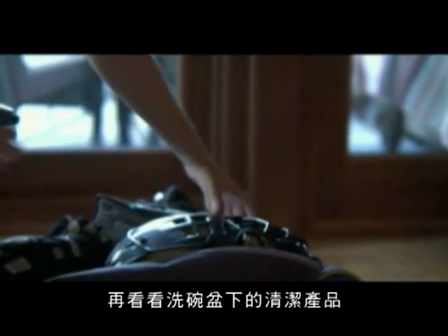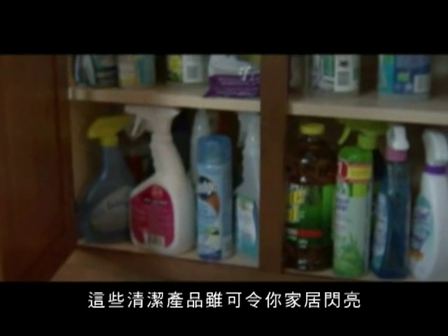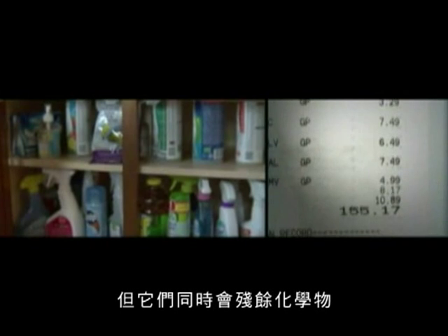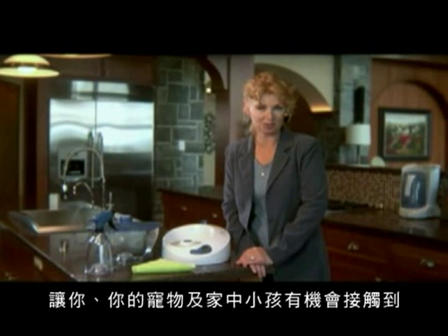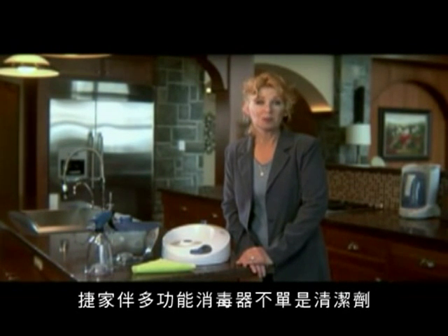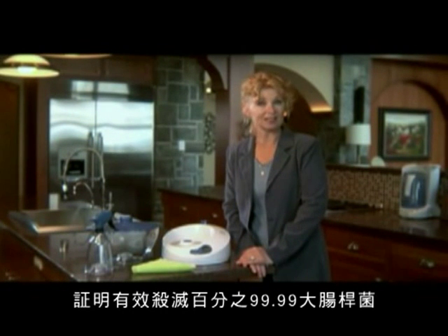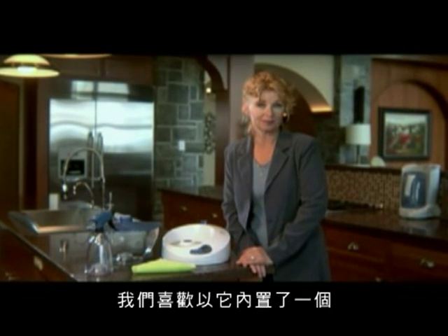Not only that, but take a closer look at all those products under your sink. Most of them are just cleaners — they make your home shine, but then they also leave a nice chemical residue behind for yourself, your pets, and children to come into contact with. The Lotus is more than a cleaner. It is a sanitizer, EPA registered to guarantee that you will kill 99.99% of E. coli everywhere, and yet leave absolutely no chemical residue behind at all.